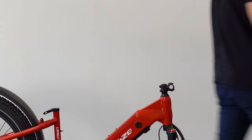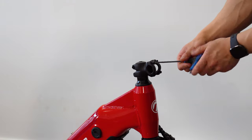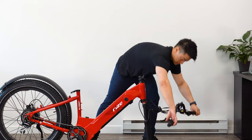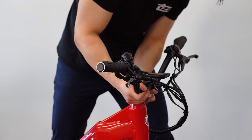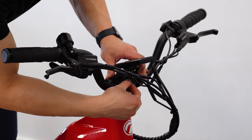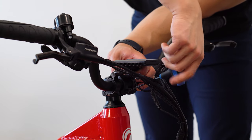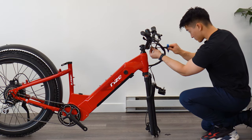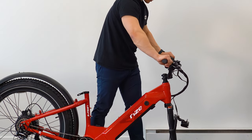Now we can install the handlebars. Remove the four screws and plate pre-attached to the stem. Grab your handlebars and secure it with the plate using the same four screws. Before tightening completely, make sure to rotate your handlebars to your liking to lock in your riding position. All of this requires a 4mm allen key.